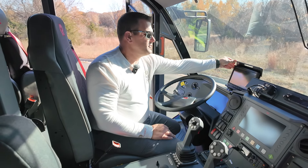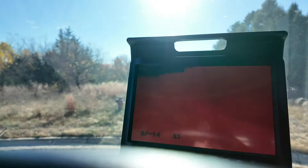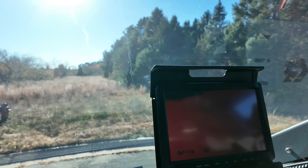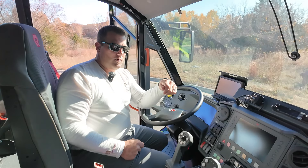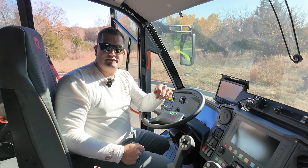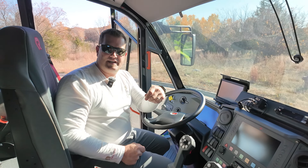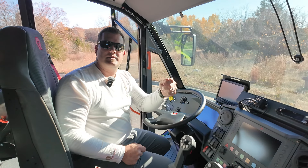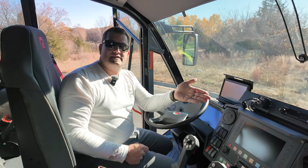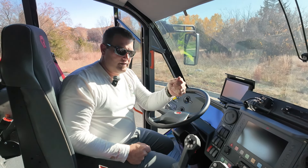On this truck, we also opted for dual flip-up screens — one on the driver's side, one on the officer's side. These will display the 360-degree camera system as well as the FLIR camera system. We opted to go with the 360-degree camera system versus just a standard backup camera, as this is going to be a single-operator truck. It gives the operator a little more margin of error and safety when maneuvering in tight areas.